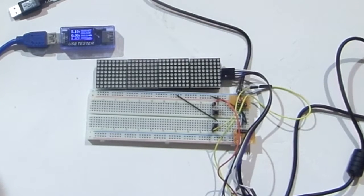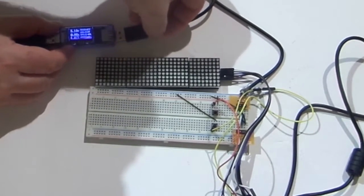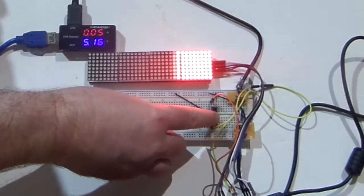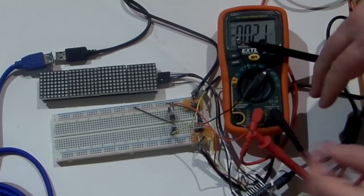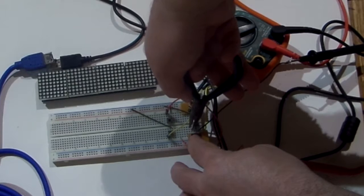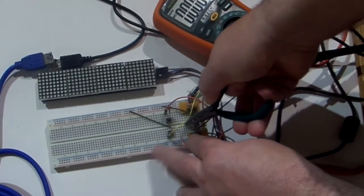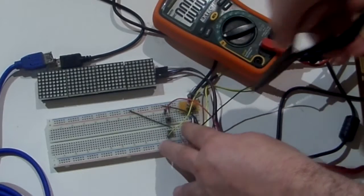Let's start with the first multimeter — plug it into my little USB extension cable and then through the adaptor I've built. For the voltage test, we simply connect onto the voltage rails and measure it very easily. For the current test, we take out the positive wire and intercept it with our multimeter, since current is measured in series. Once connected, we can start the current tests.